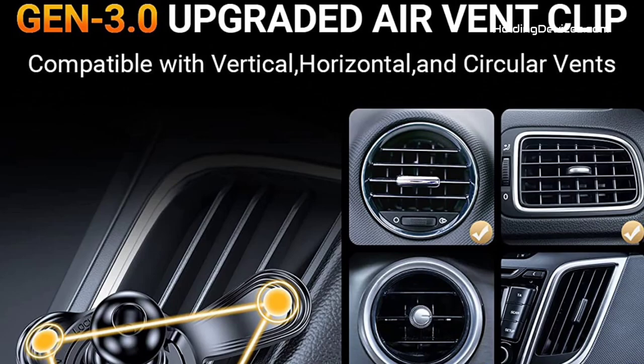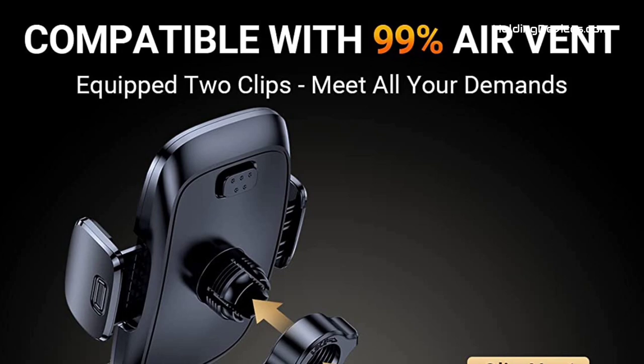It provides safer driving whether you are talking, navigating through maps, listening to music, or charging the phone.